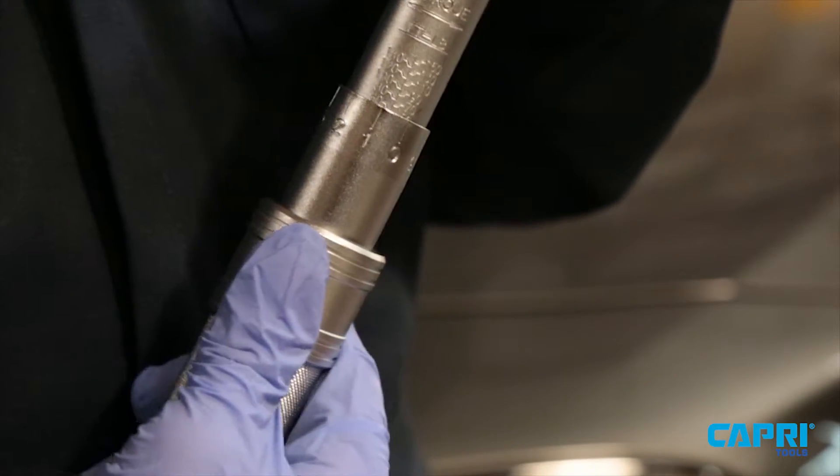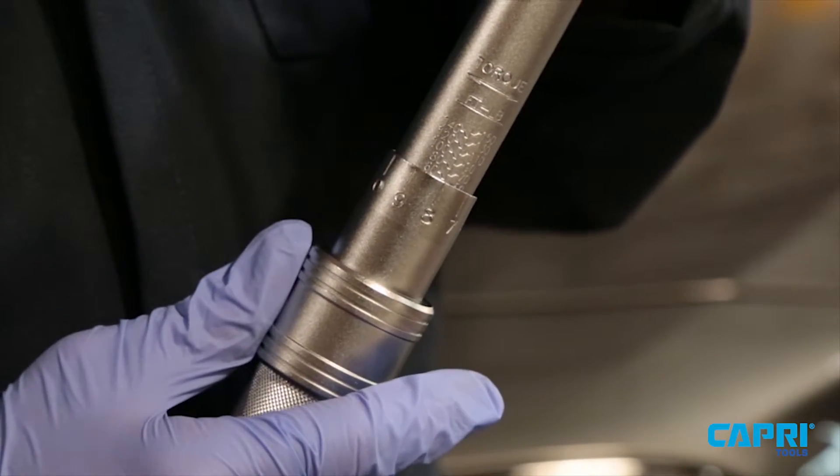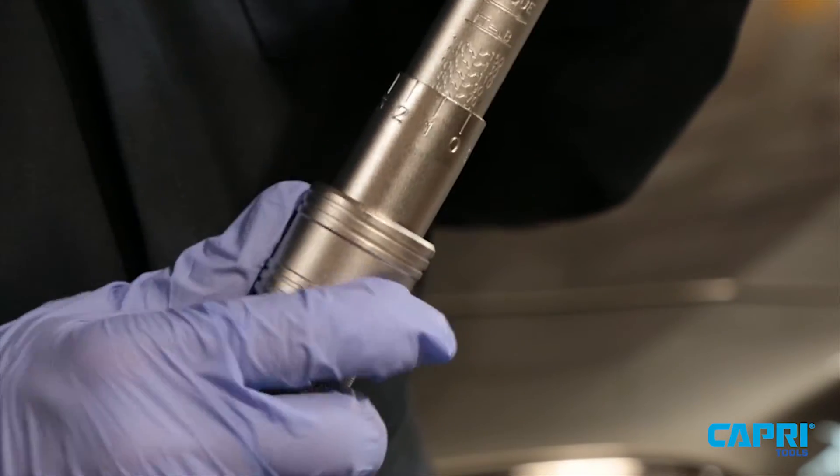Rotate the base of the torque wrench counterclockwise to reduce torque, and rotate the base of the torque wrench clockwise to increase torque.